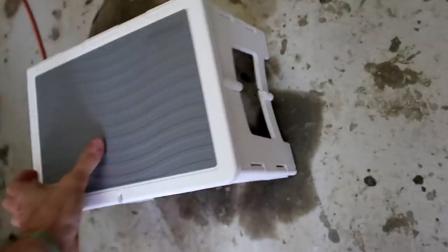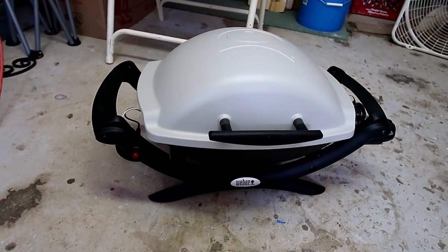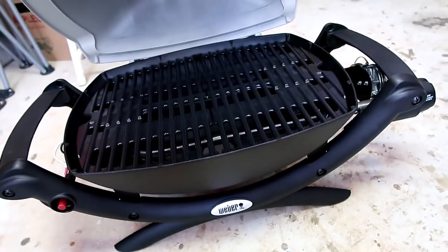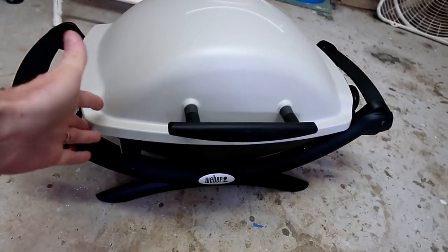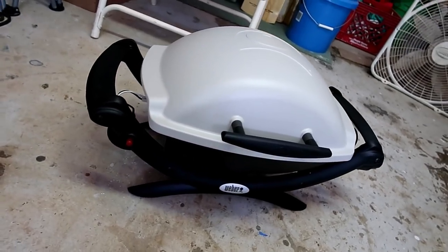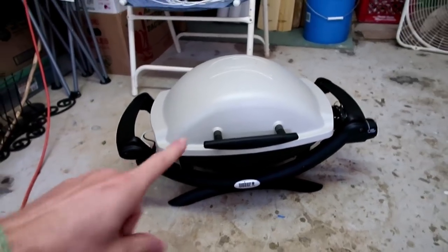Let's talk about this grill. This is a Weber Q1000 propane grill, and this is what we're going to be going with on the good ship Sand Flea. Up to this point we haven't had a grill. We're going with this one because it's essentially made out of aluminum and plastic — there's basically not a lot on this grill that can corrode, which is a huge benefit in a marine environment.